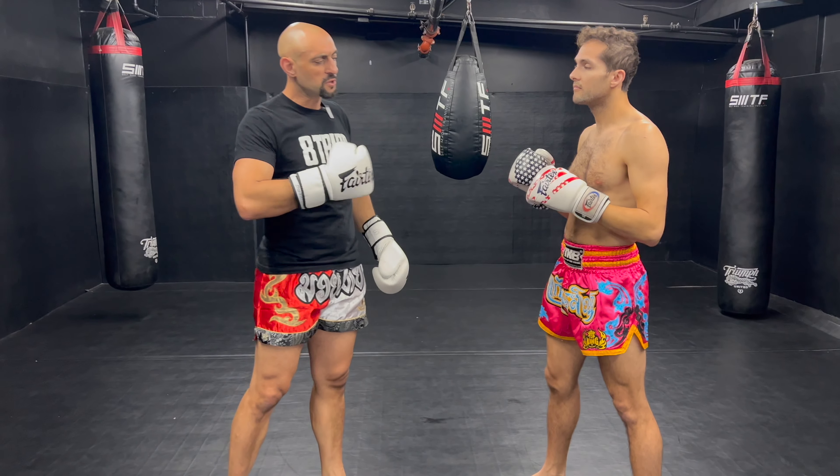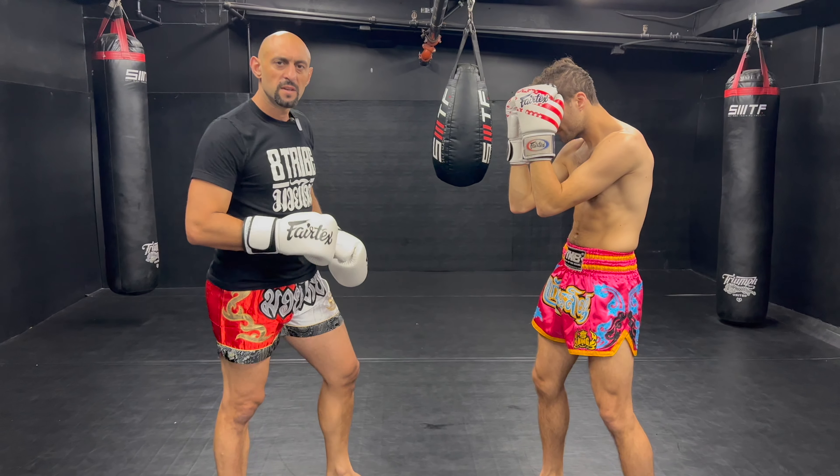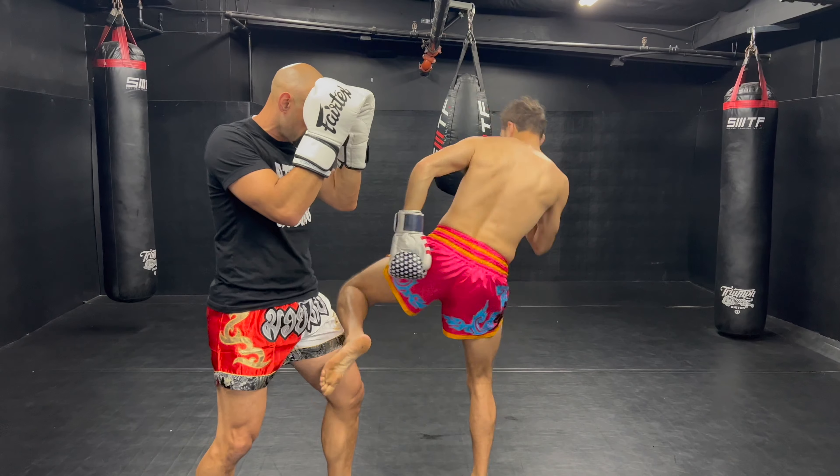We'll do it slow. Do a few hit combos — like three, four, five — then it'll be your turn. For now you're just gonna stand there, make it real easy. Pop, pop, pop — go. That's it.